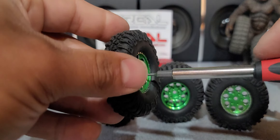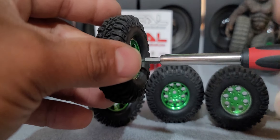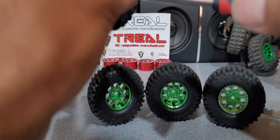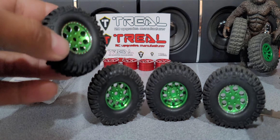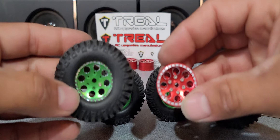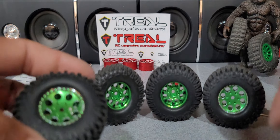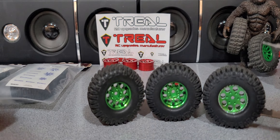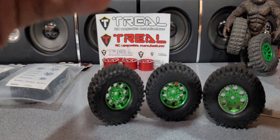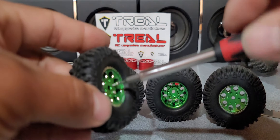These chrome-colored screws are gonna look so much better than black. I did the same thing to the red ones I have on Bigfoot and it just looks so much better. They're definitely not actual chrome but this color of screw just looks so much better on the rim.